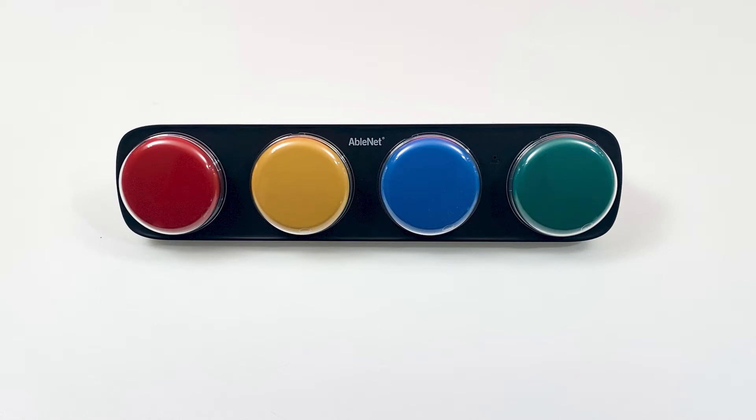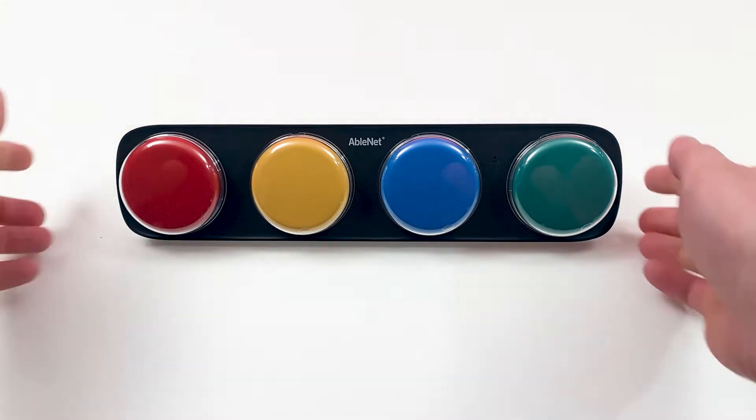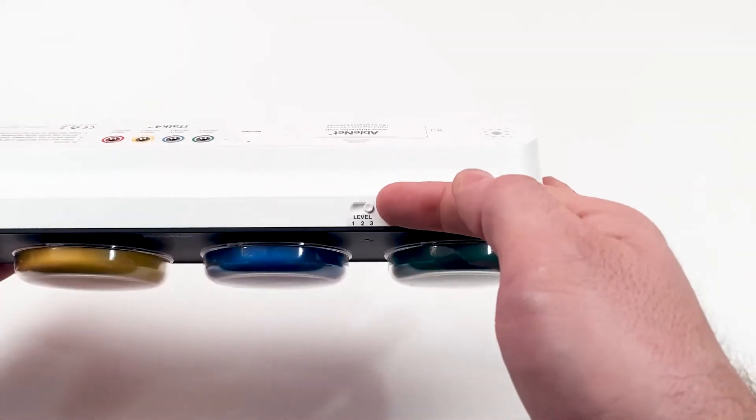The ITALK 4 provides three recording levels for increased flexibility. Use the toggle switch on top of the ITALK 4 to select the appropriate recording level. I will start with level 1.